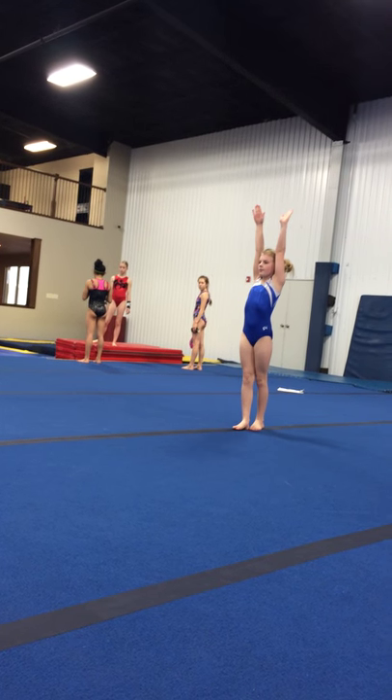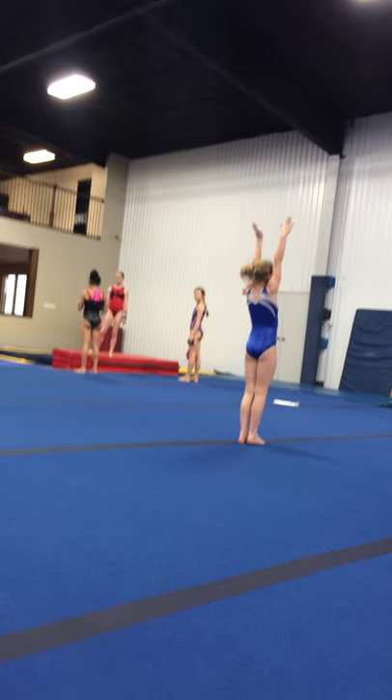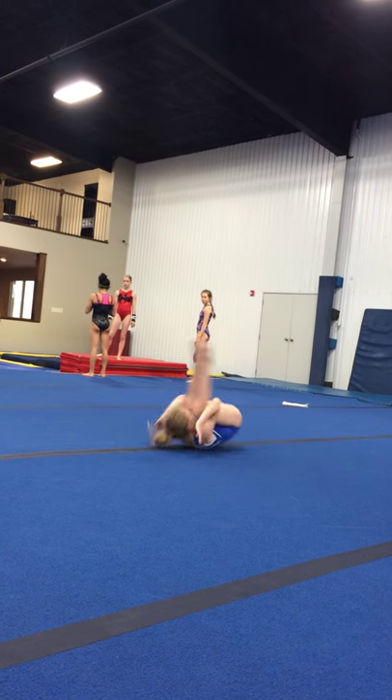Arms up. Jump and half turn. Back roll. Finish.